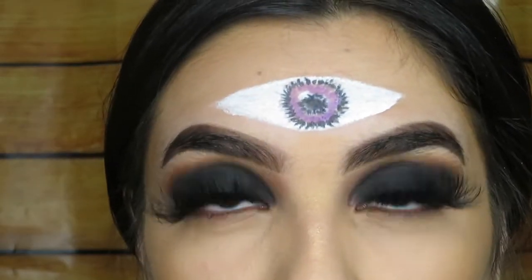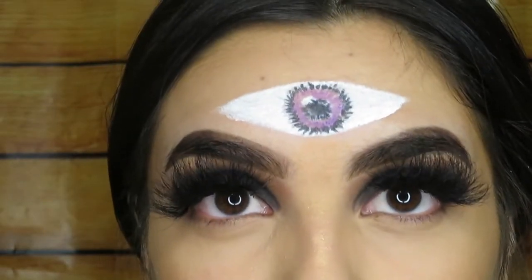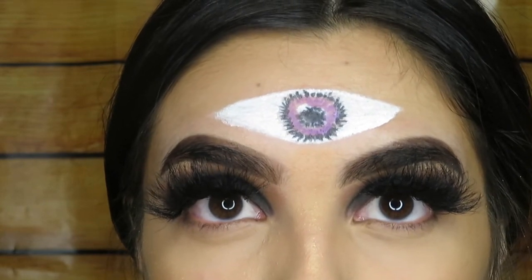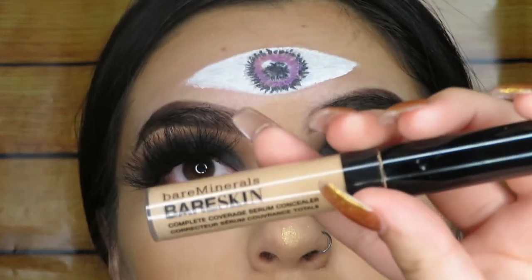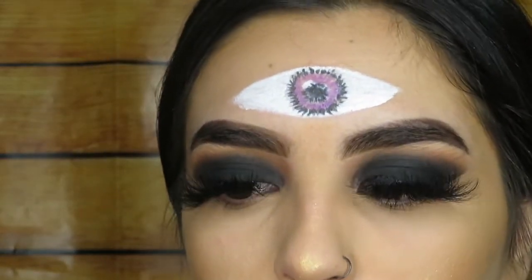So once I filled it in with that pomade, I'm going to go in with my concealer and clean it up, make it even — because it does look a little uneven. I'm going to use my Bare Minerals concealer in Medium Golden.